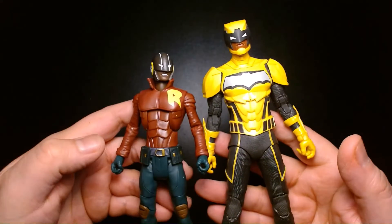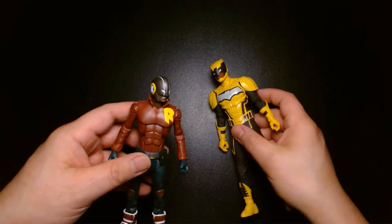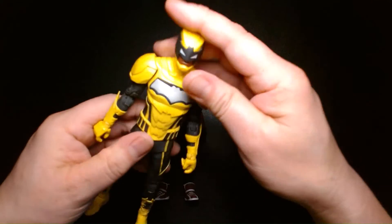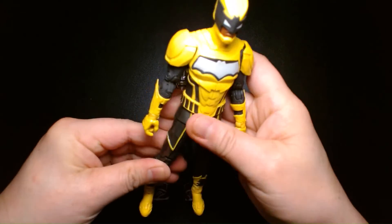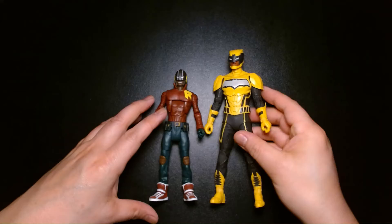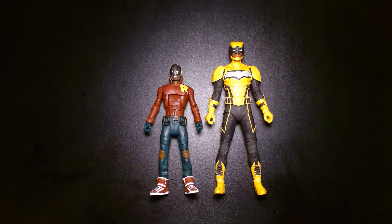So we have two different versions of Duke Thomas — We Are Robin and The Signal — both well worth the purchase. I think it'll be a highlight for any Batman collection. It's a great character who's already had a storied history in his short tenure, and I'm sure in years to come the character will evolve to even greater heights. All right, with that being said, let's wrap this one up. My name is Lou. If you're new to my channel, welcome. If you are a returning viewer or subscriber, thank you so much for your continued support. I greatly appreciate it. Until the next video, be safe, take care of yourself, buy lots of toys, and most importantly, be happy. I'll see you at the next one.